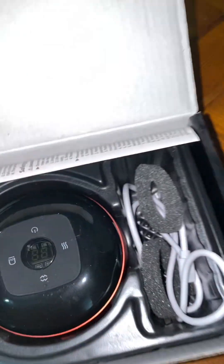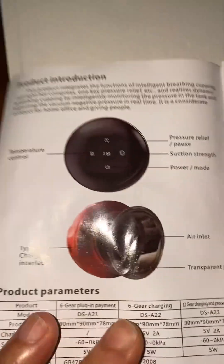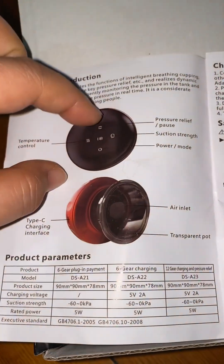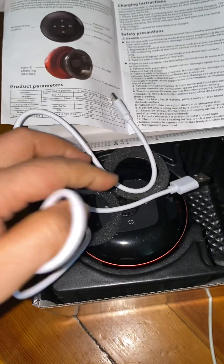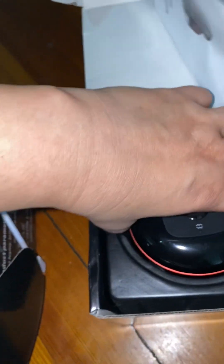When I open the box, this is the instruction. We have the cupping for the temperature control. That one is the pressure relief. That one is the suction stretch. That one is the power. This one is the charger. And this one is the 12 gears.